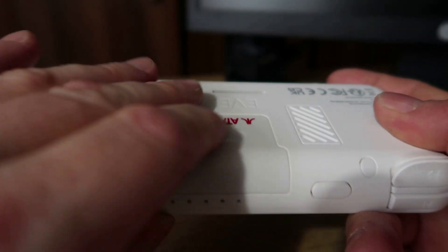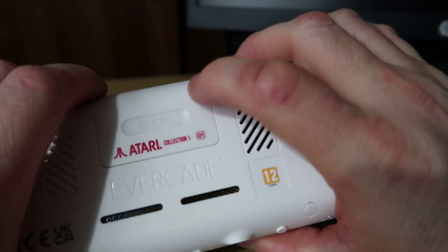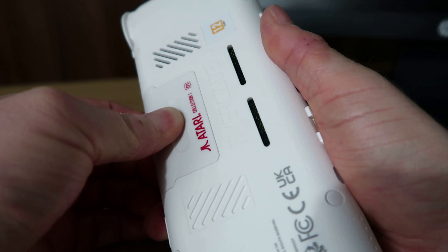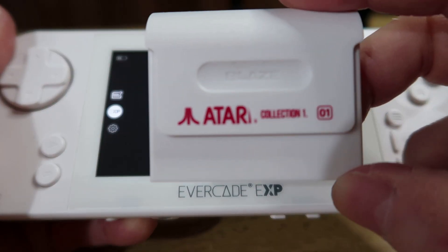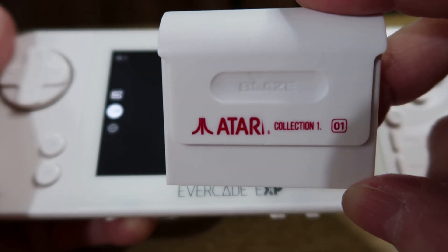Hi guys, welcome to Crazy Burger. So as you know in our review video of the Evercade EXP, some of the early carts were a little bit tight — excruciatingly tight, anyway you get the point. Some of the carts like this Atari Collection 1 was impossible to get out once I got it in.